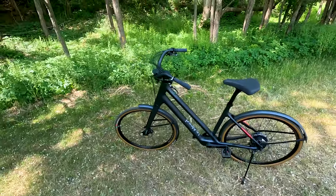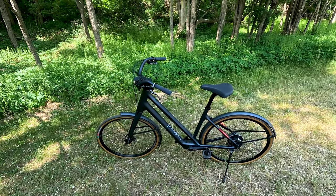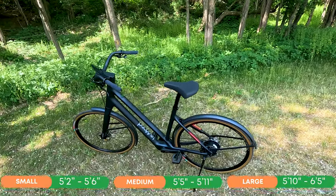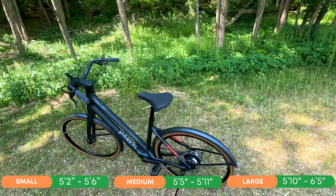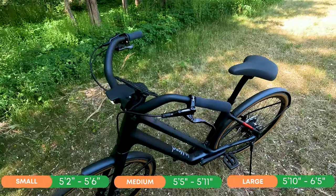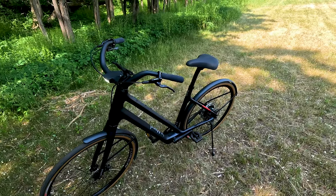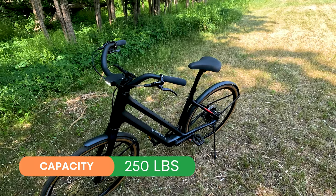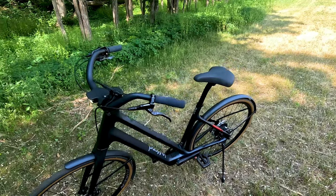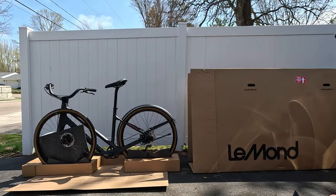Let's jump into sizing. In the premium territory, you can expect different sizes — it's offered in three: small for riders 5'2" to 5'6", medium for riders 5'5" to 5'11", and large for riders 5'10" to 6'5". The bike has a 250 pound capacity. This is a direct-to-consumer electric bike for the most part, so they ship it in a box. They have very good assembly instructions, and it's not too difficult to assemble.